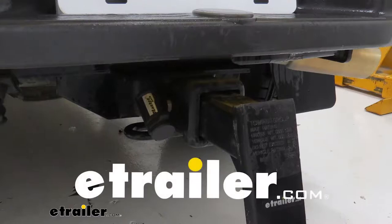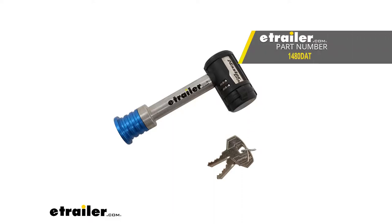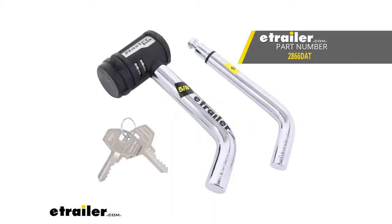Today we're going to be taking a look at Master Lock's Trailer Hitch Receiver Lock for 2-inch hitches, part number 1480DAT. It's also available as a kit for 1.25 and 2-inch hitch pins with part number 2866DAT.